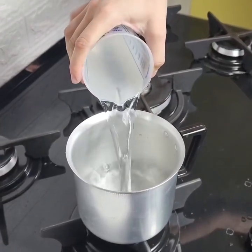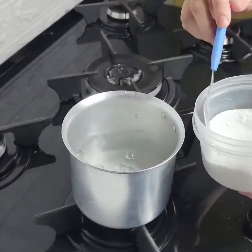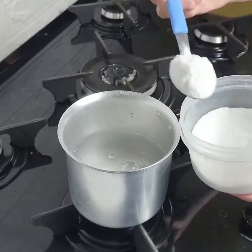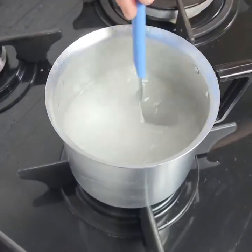We're going to need 400 milliliters of water here in a bowl, and we're going to put four tablespoons of salt into our water and bring it to a boil.